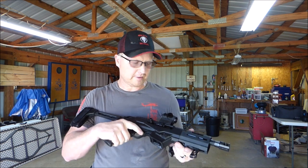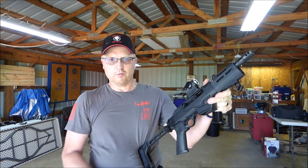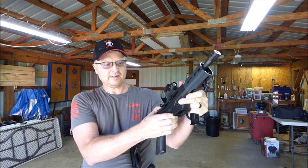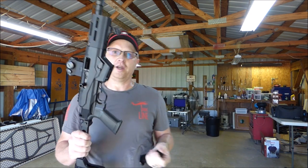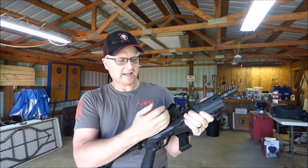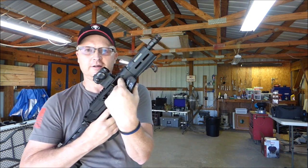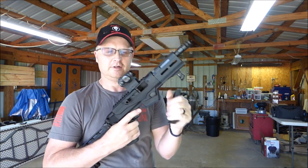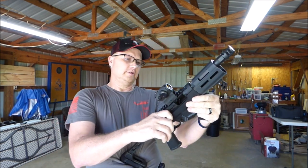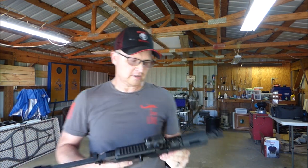Get that mag out. Now, there's a weird feature on this gun. As you can see, the bolt will not go forward, and even if you push the bolt release, it won't go forward on an empty magazine. To get that to go forward, there's a little pin in here that you have to push down. I just pushed it down, and now the bolt will go forward. That's a little bit different than most guns I've seen.